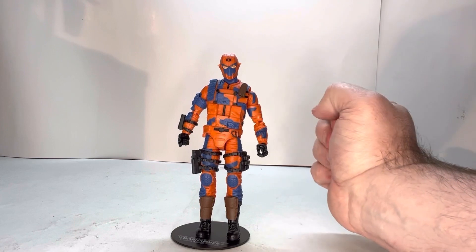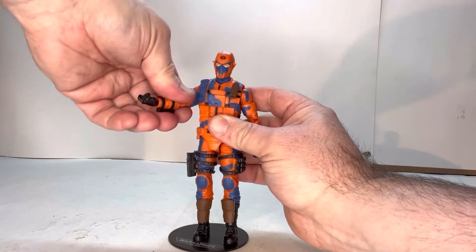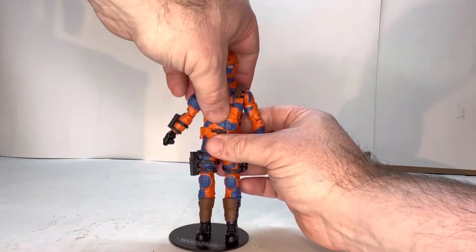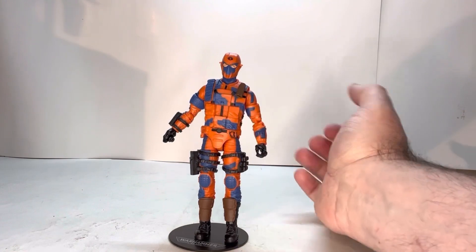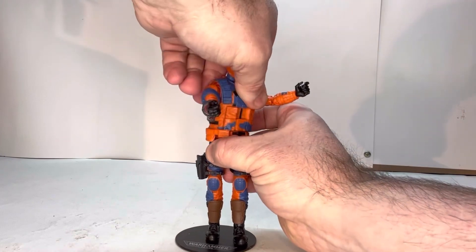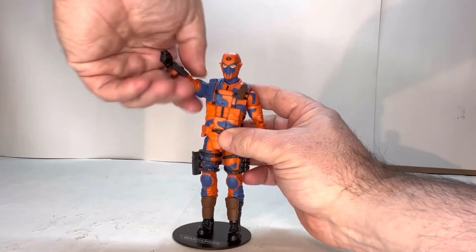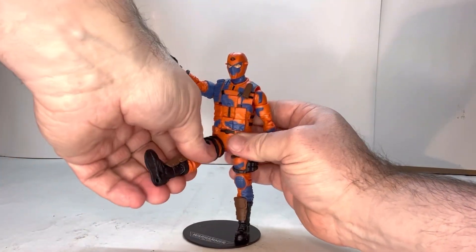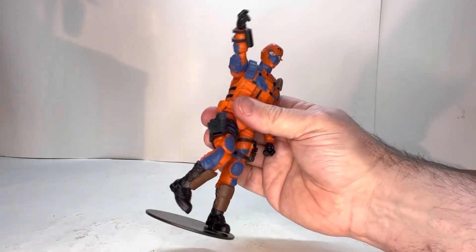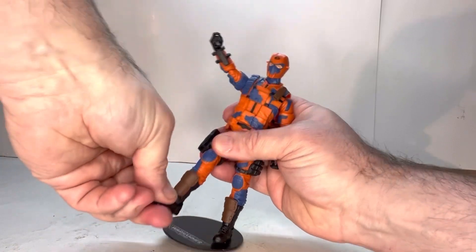Let's look at some of his points of articulation. The head and neck move, he has a shoulder joint, a bicep joint, an elbow joint, and a wrist joint. He does have a torso joint but because of his flak jacket it doesn't really move. He does have a hip joint but that doesn't do much either because of his jacket or vest. He has a joint at the thigh, a swivel, a knee joint, a swivel at the top of the boot, and then an ankle joint.